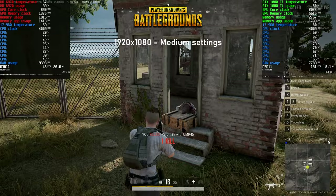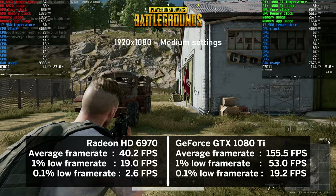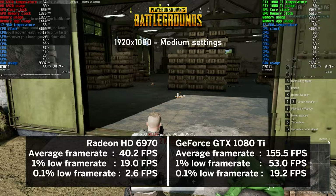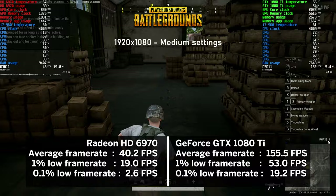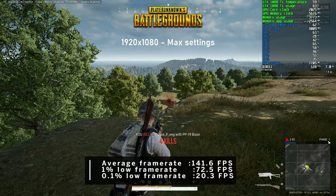For the first time on the channel, I tested 2017's PUBG. At medium settings the HD 6970 pushed a respectable 40 FPS on average with about 40% CPU usage. The 1080 Ti more than tripled that to 155 FPS with CPU usage up to about 60%. At maxed-out settings, the FPS dropped to 141 on average.